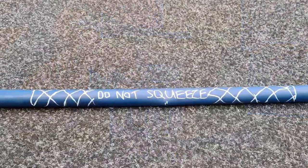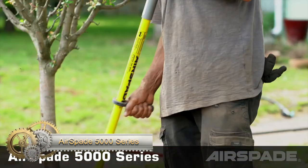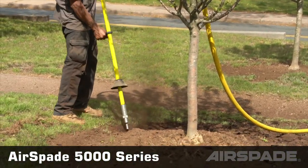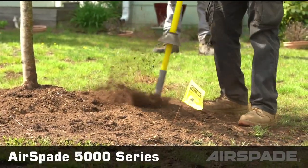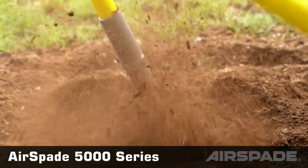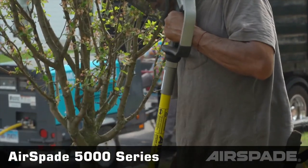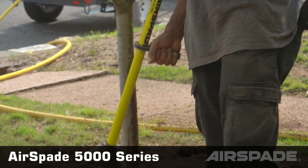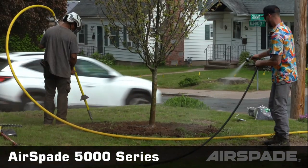Discover the power of the Air Spade 5000 Series — a range of air excavation tools designed for precision and efficiency. Harnessing high-pressure air, it digs, cuts, and removes materials effortlessly. Built for durability, this series is essential for utilities location, tree works, trenching, demolition, excavation, and even hazardous waste cleanup.